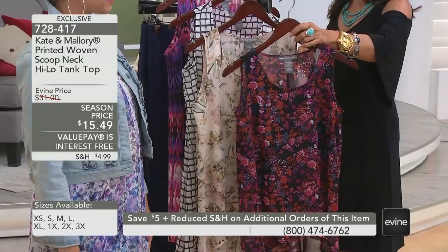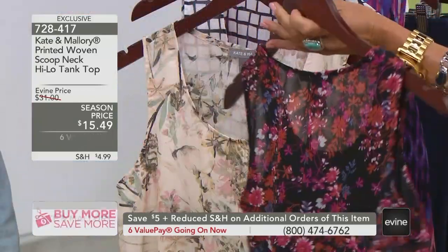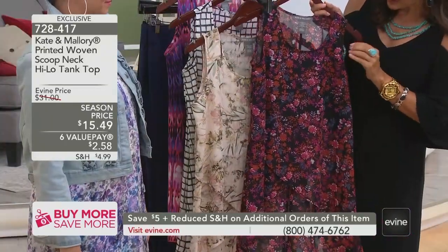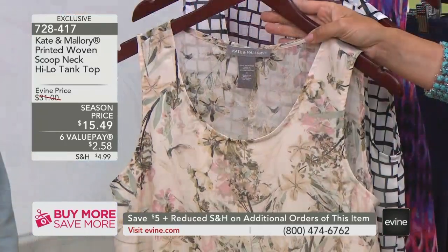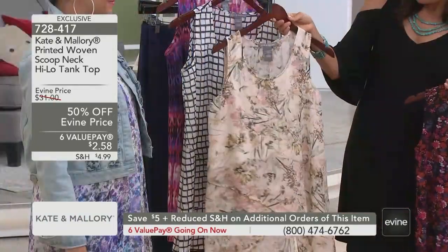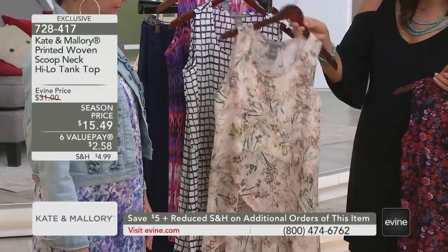I'm going to take you through the colors quick so you can start shopping. This is your black floral — black background with fuchsia, tangerine, violet, purple, ivory coming together to create that soft, almost micro floral detail. This is what you saw. And Jamie, this is your floral — a soft, romantic, natural pink with gorgeous shades of green and sage and aqua throughout.